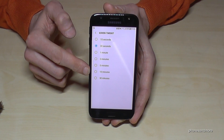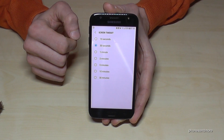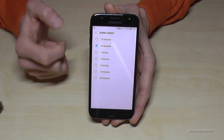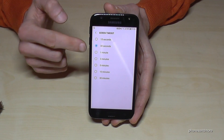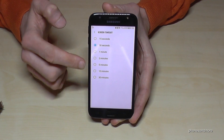You can set up now the time you want, but don't make it too long because it takes energy if you forgot to turn off the screen. 30 seconds sometimes is a bit too short — maybe take one minute if you feel that. Or at maximum two minutes, not longer.